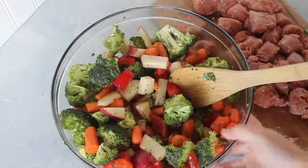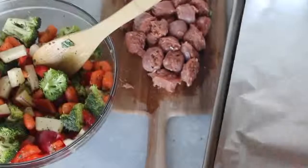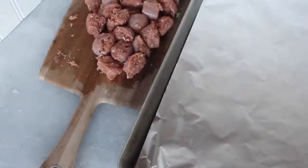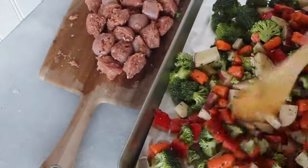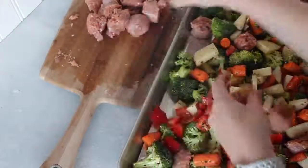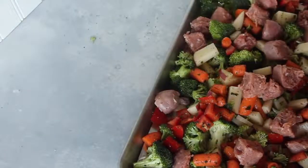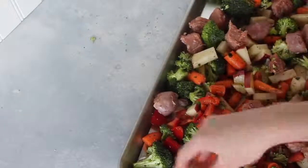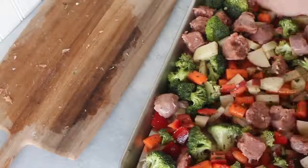Now bring your cookie sheet — I'm lining it with foil so cleanup is going to be so easy. Then you're just going to dump your vegetables onto the cookie sheet, and add your sausage in. Kind of spread it around a little bit — I don't like it all together in one clump because it just doesn't cook as well. Spread it around across your vegetables. When you're done putting your meat on, bake it at 400 degrees for 15 minutes. Once the timer goes off, pull it out, mix it around with your spatula, then stick it back in the oven for another 20 minutes to finish cooking.